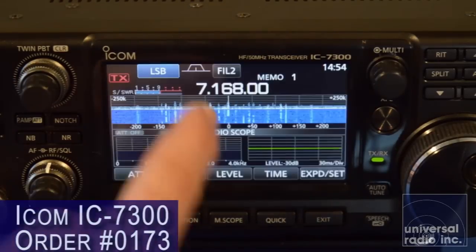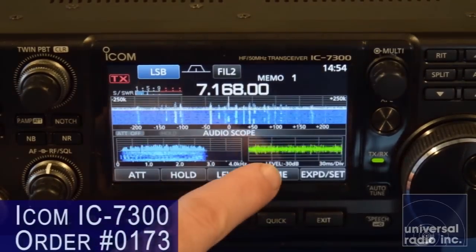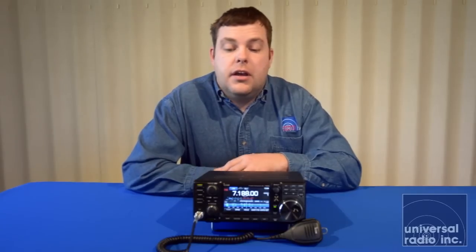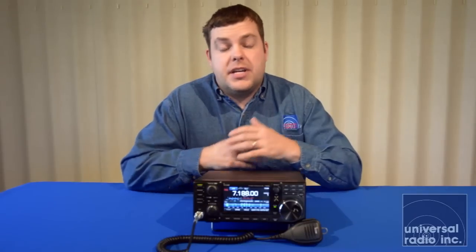This radio has a very brilliant color touchscreen, and I think it's probably one of the most fluid and easy-to-use radios on the market right now. Before this radio hit the market, you had to spend $3,000 or $4,000 on a radio that has the scope features built in, or have a radio that's hooked up to a computer to let it handle all of the processing. To see all of this brought into one compact standalone package is just amazing.